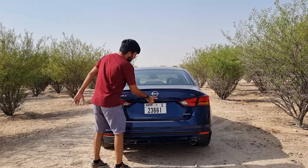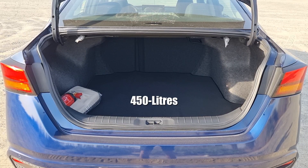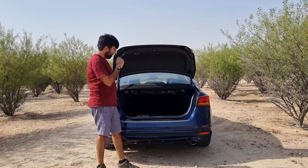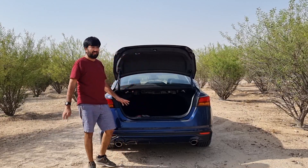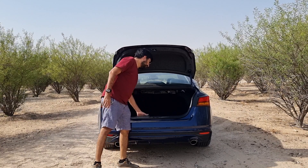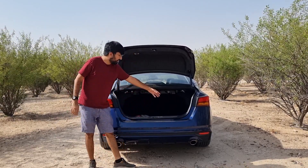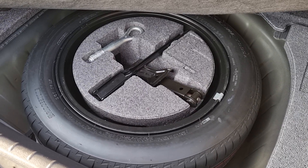To open the boot there's a button at the bottom, and you're greeted with 450 litres of luggage space. There's carpet lining inside, scuff plates in plastic to protect the bumper, and some tying hooks, though not too many. The boot is quite deep with a fair bit of lip, making loading slightly awkward, but it's roomy — you can easily fit two large bags and one medium bag.